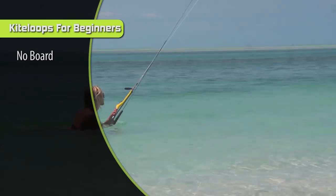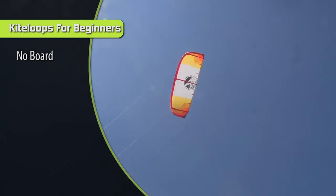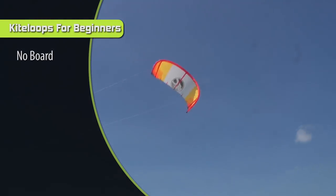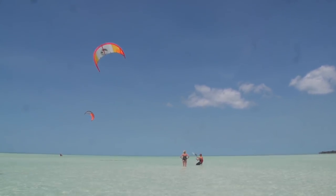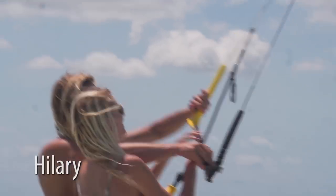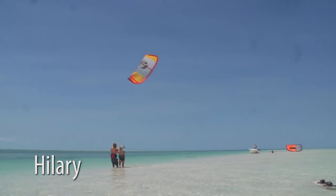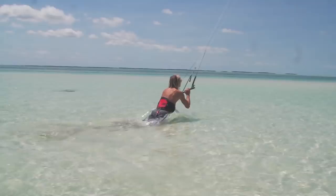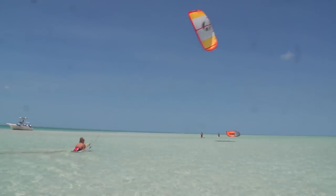Step number one is to practice kite loops without your board. Go out and body drag in chest-deep water, and just practice looping the kite in both directions, getting really comfortable looping it both ways. Practice pulling in really hard and looping it, practice sheeting out and looping it. You can adjust the angle of the loop — if the bar is pushed out and you pull in to loop it, it loops in a wide arc; if you pull all the way in, it loops in a tight arc. Do powered body drags with kite loops going both ways and get really comfortable with the feeling.